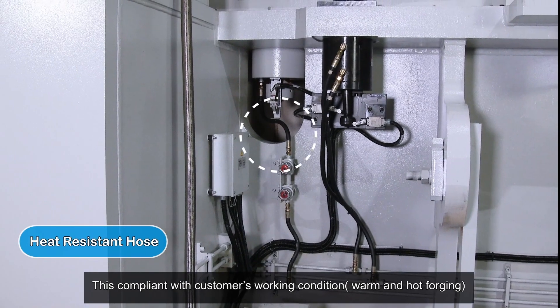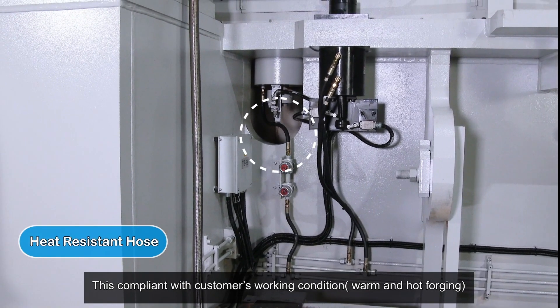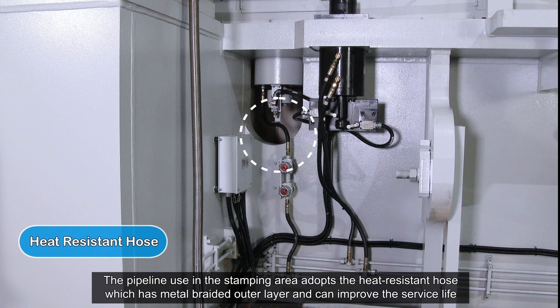A heat-resistant hose complies with customers' working conditions. The pipeline used in the stamping area adopts a heat-resistant hose which has a metal braided outer layer, improving service life.